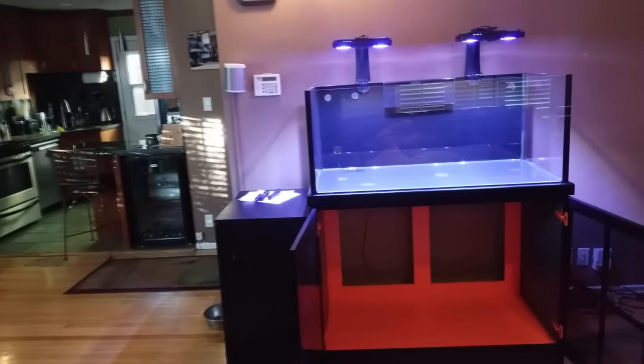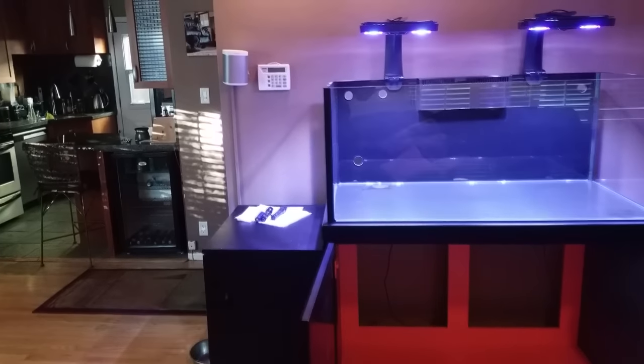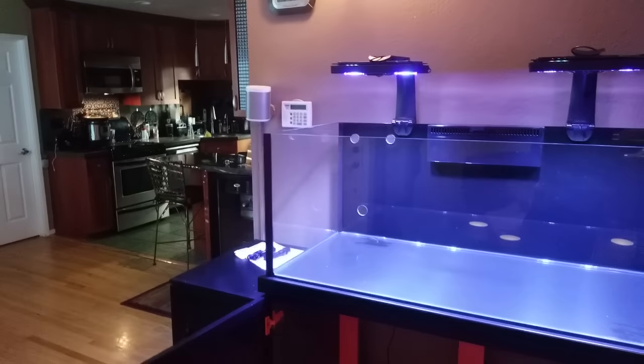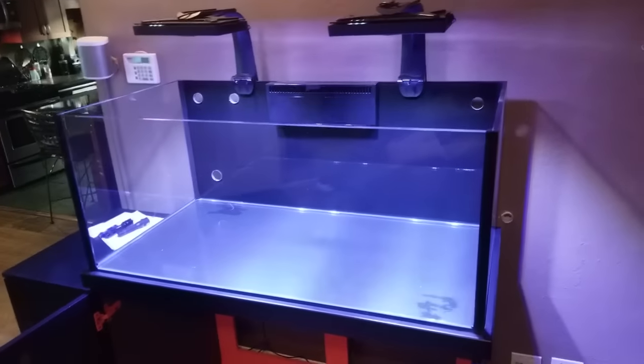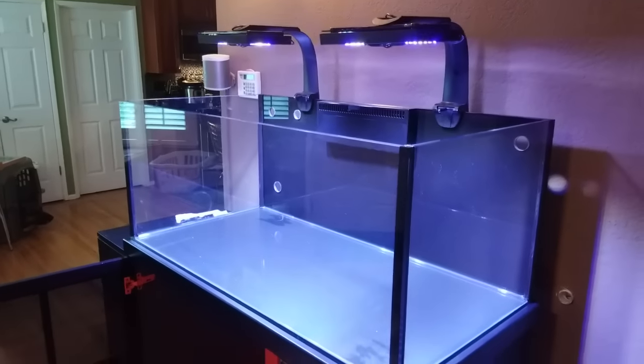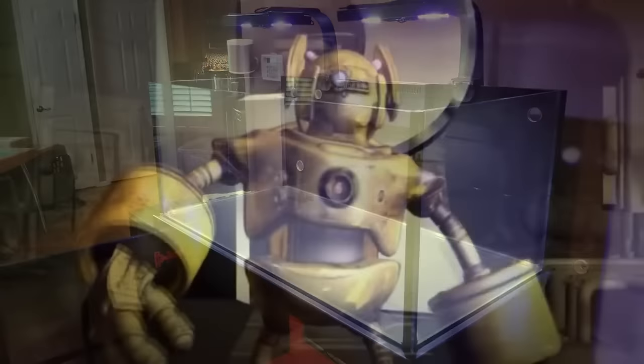I'm still waiting for my custom sump from Zero Edge Aquarium, so I'm stalled out until it arrives. So there we have it — my new 100 gallon rimless tank and new stand. Let me know what you guys think down in the comments below. Thank you very much for watching, and we'll see you guys next Sunday.